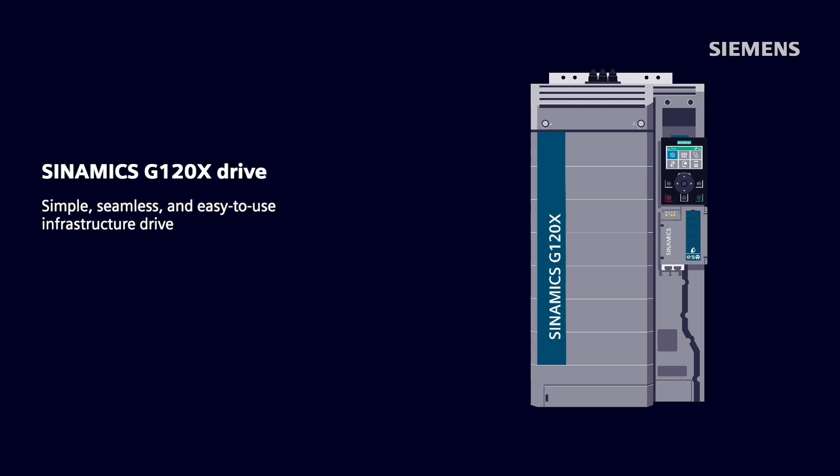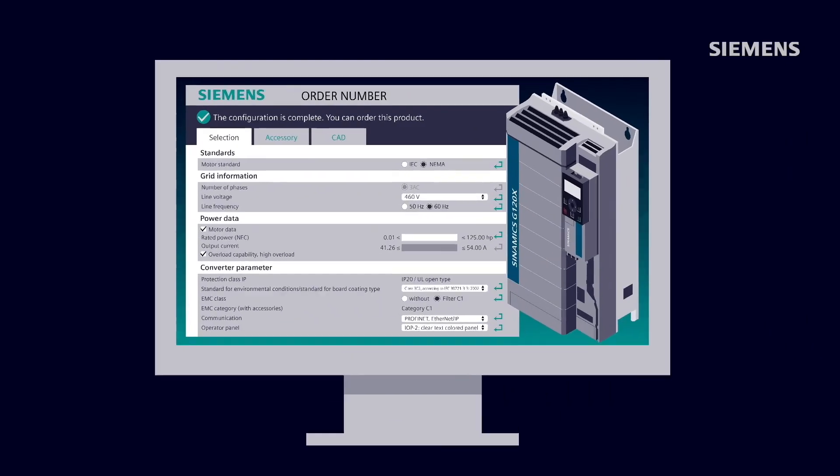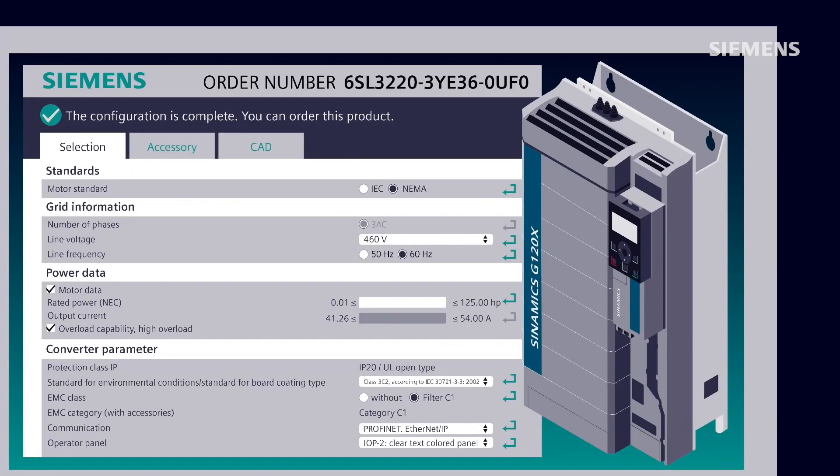The Synamics G120X specializes in controlling motors that pump water, propel air, and compress gases. One of the advantages of the Synamics G120X is the large amount of time and effort the drive saves for users. First, its single catalog number allows a quick and easy ordering process, requiring minimal effort.